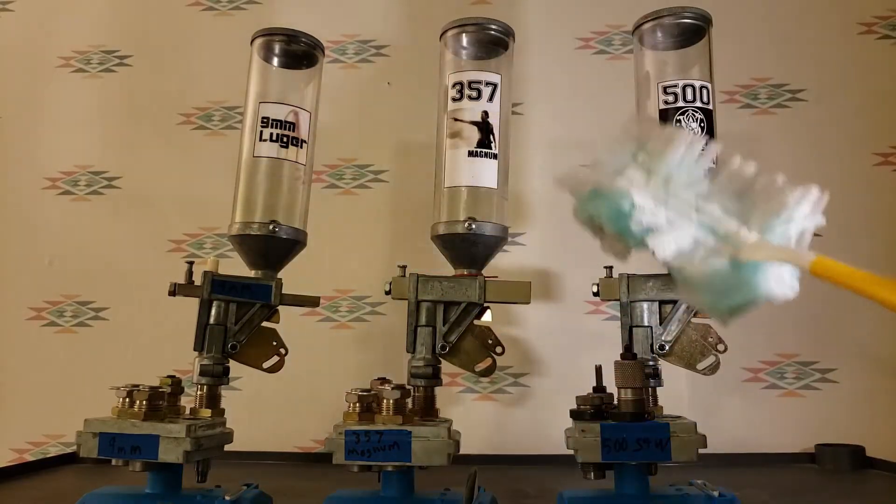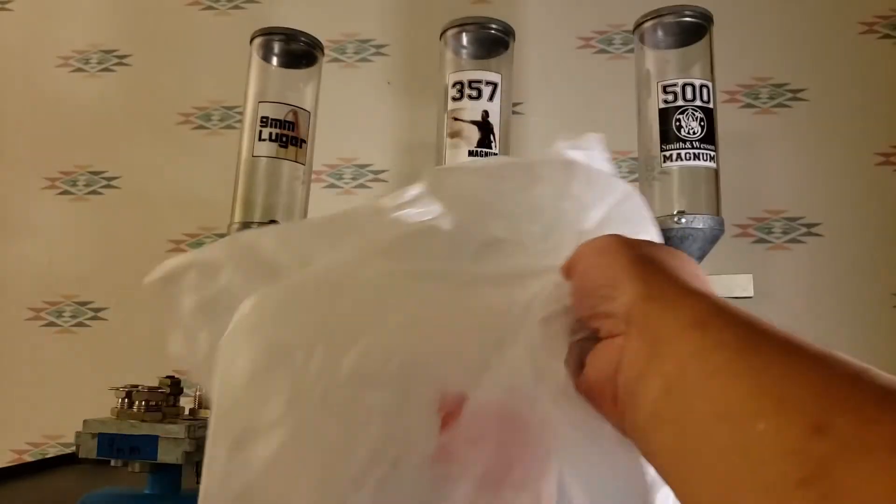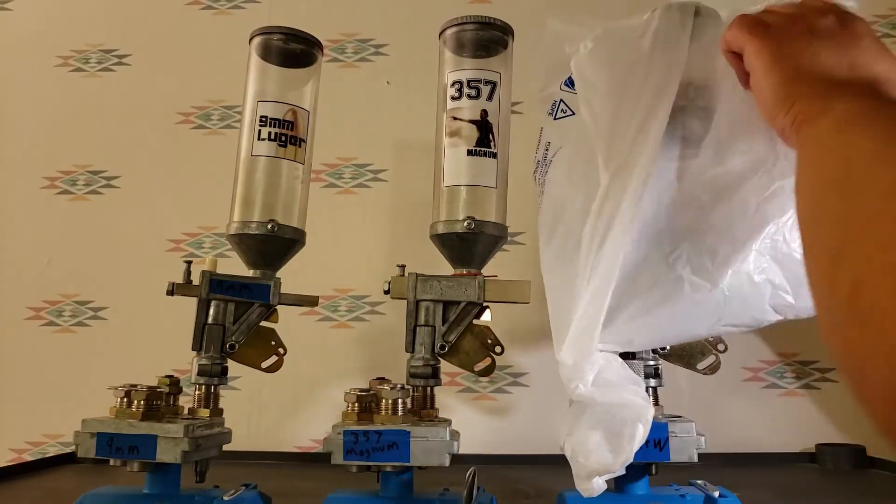Are you tired of having to dust your tool heads and reloading dies? Well, now there's a solution! The plastic bags you get at the grocery store!